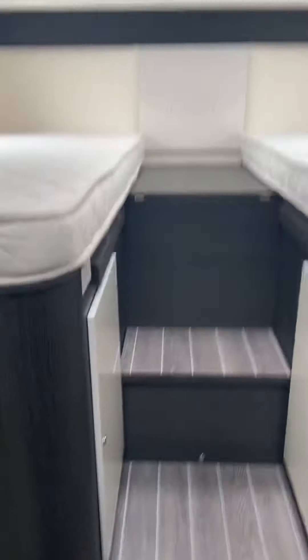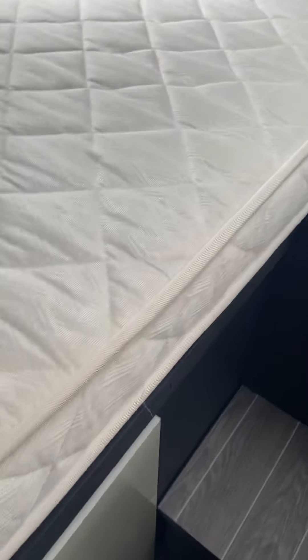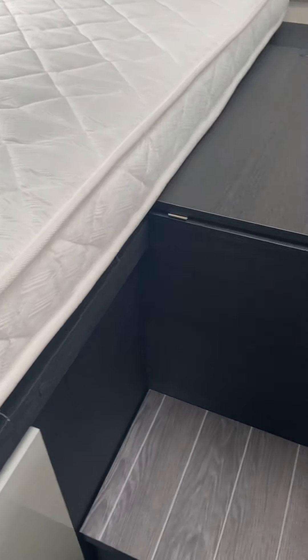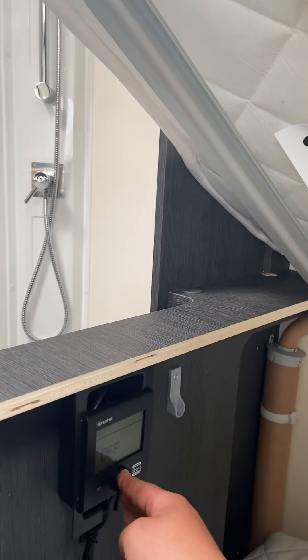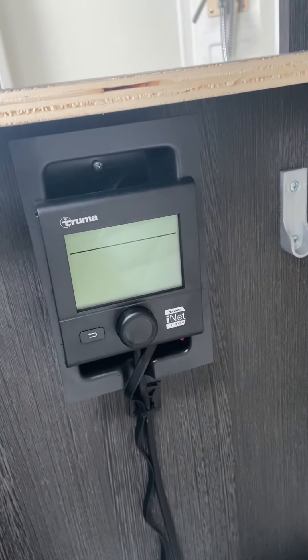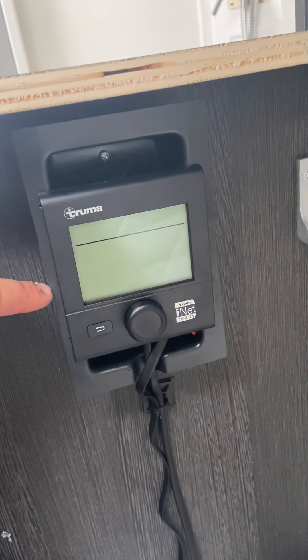Now for your water heater and your heating. It's under one of the single beds in the back — the one on your left hand side, just in front of the shower. All you have to do is lift up the bed. Under the bed is where you'll find your Truma inet box, just here. This is used for heating or for hot water.